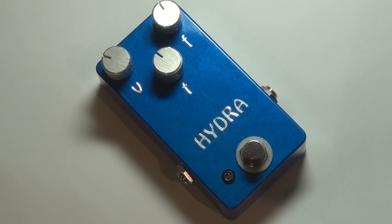G'day everyone. This is the Do It Yourself Guitar Pedals Hydra Fuzz. It's based on the Tone Bender Mark III, which is the three-knob Tone Bender. It has the tone control and this is my version of it.